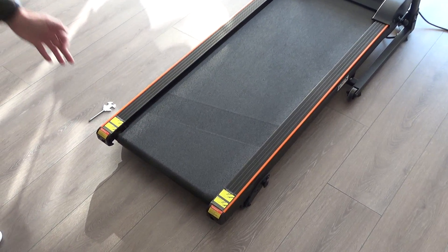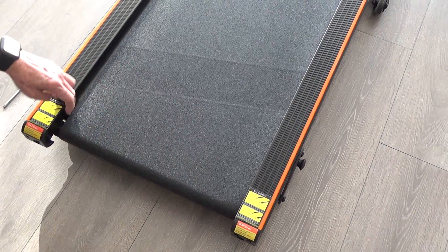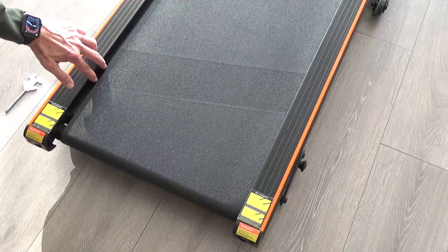On this occasion, you can see that the belt has somewhat drifted towards the right. You can see that by a big gap showing on the left over here.